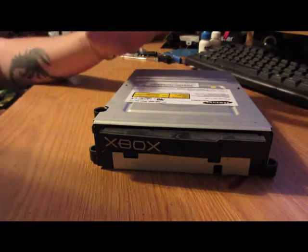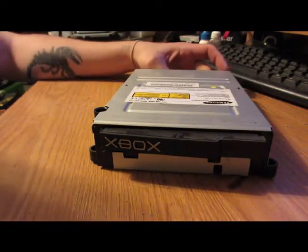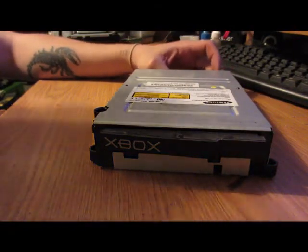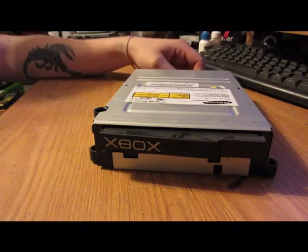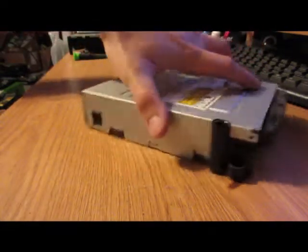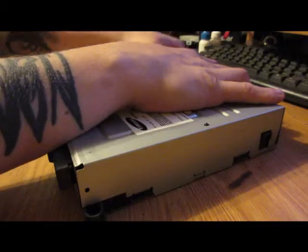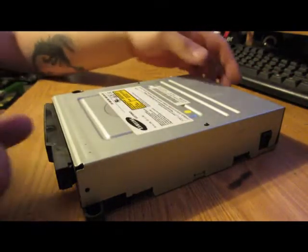Once you have those screws taken off, you just unplug the 40-pin IDE cable from the back and the power, then take it out of your Xbox. It actually clips in on both sides in the back, so you're going to have to put your hand in there and pull over on the little holder for it and it'll pop out.